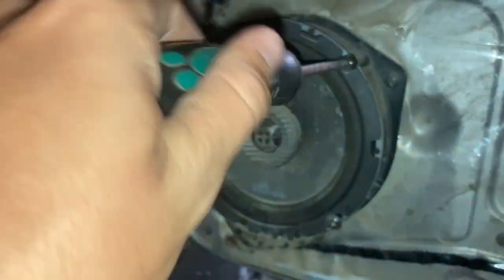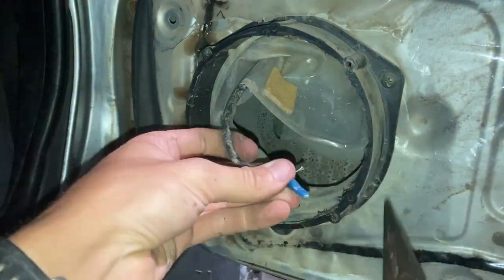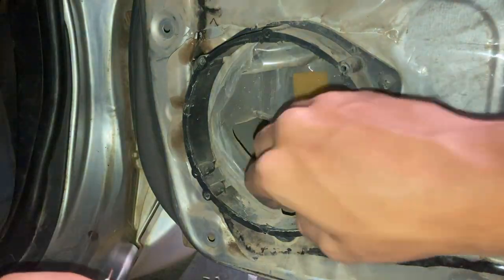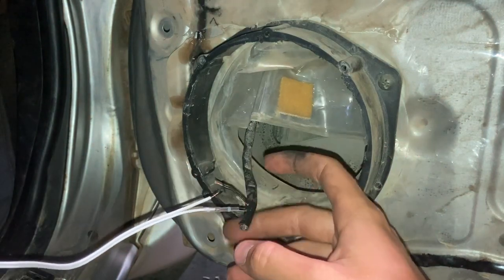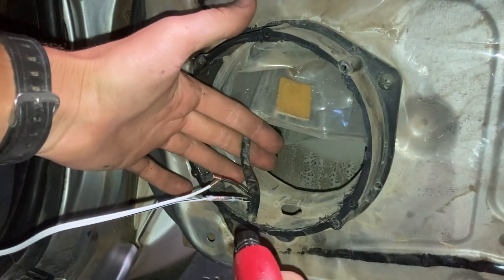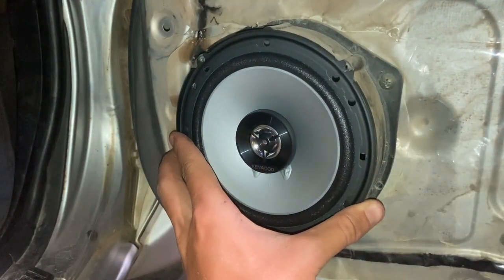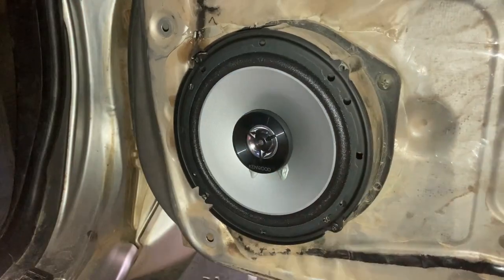Now that the door trim's off we can go ahead and take the speaker out. These are actually aftermarket two-way speakers that were already in the car, but I'm going to change those over anyway. We're just going to cut them out, trim those wires, and strip them back so they can have some new connections put on them. I'm using heat shrink tubes with solder and water seals — they're really easy to use. You just put them on, get a lighter, place the solder where both wires are stripped, and melt it in.